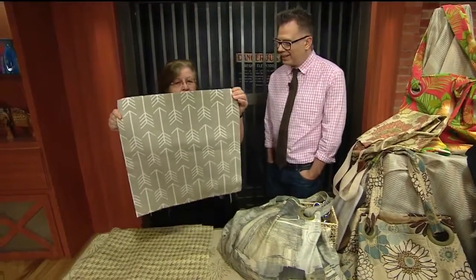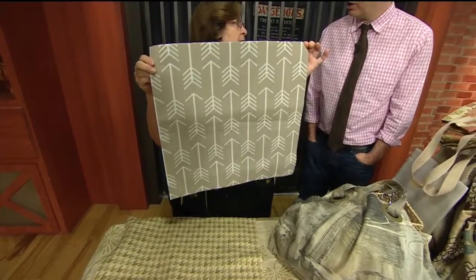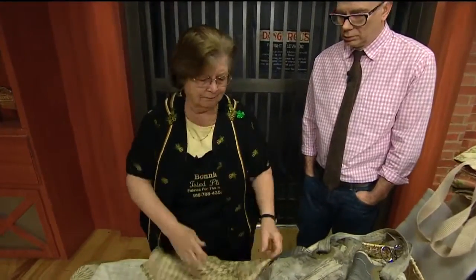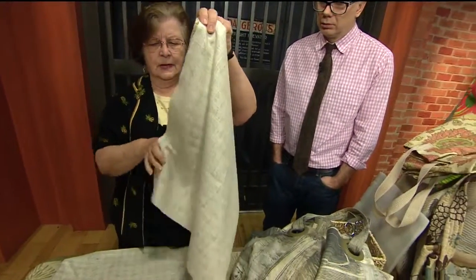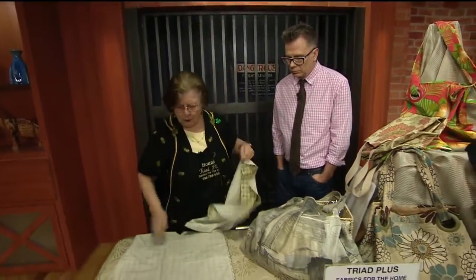I like the 18 by 18, which is a half yard — you can make three of them from a flat. All you do is take your 18 by 18, match the right sides together, sew three of the sides together. You have to fold it inside out, then sew it.